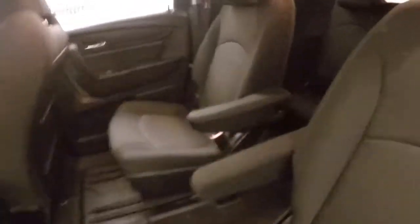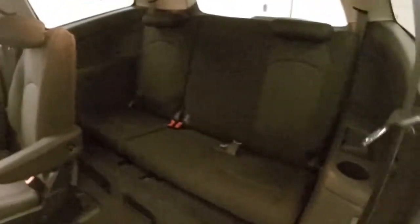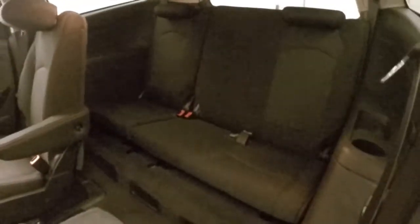Again, those nice alloy wheels. Dual bucket seats in the back for your passengers. Your third row seating right there — you can fold those down. There's climate controls for the rear here, so your passengers can stay comfortable.